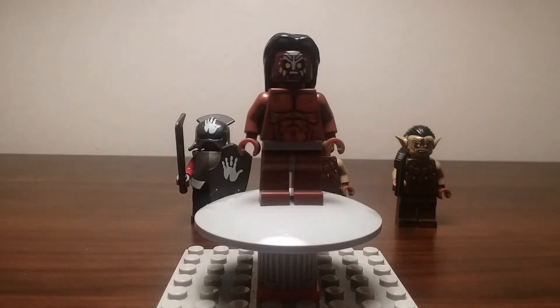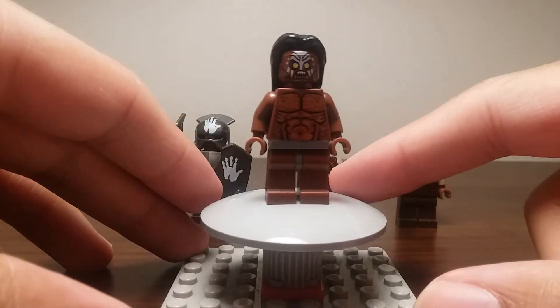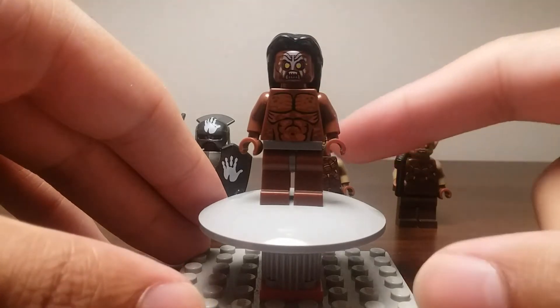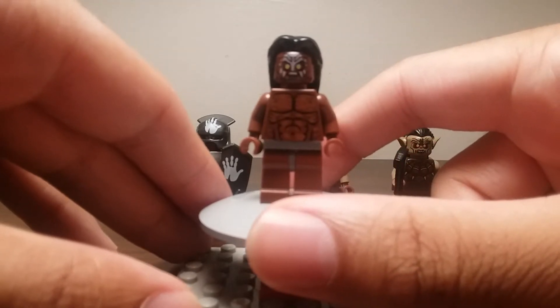The first one is Lurtz — he's the only one who has a name. In the films he's the leader of the Uruk-ai, at least in Fellowship of the Ring. He's the character who kills Boromir, one of the nine companions who set out from Rivendell to help destroy the Ring. He has a pretty long duel with Aragorn as well. He's almost naked except around his belt area, with chest muscle printing and back printing. He has the white hand of Saruman on his face and very long hair, representing having just emerged from the mud.